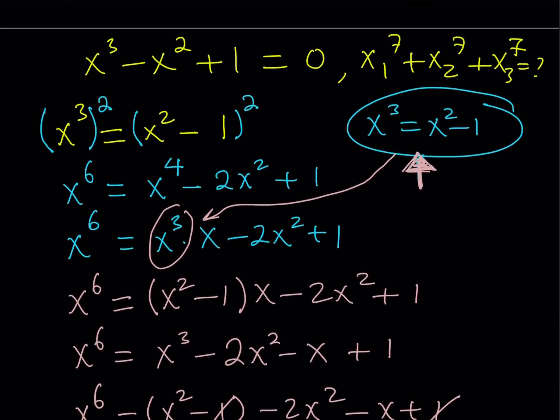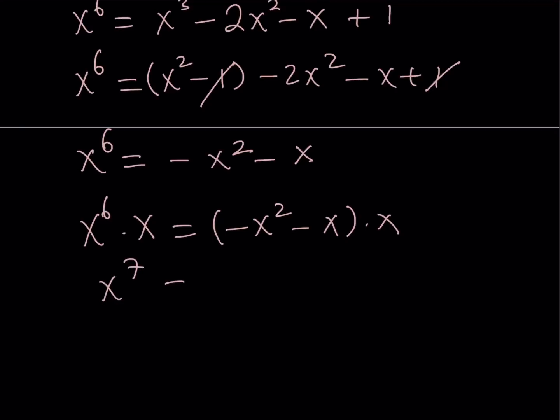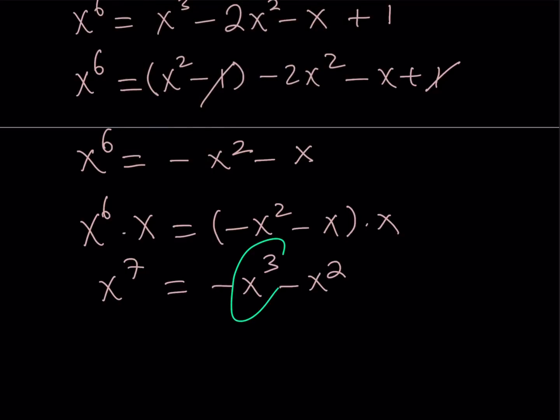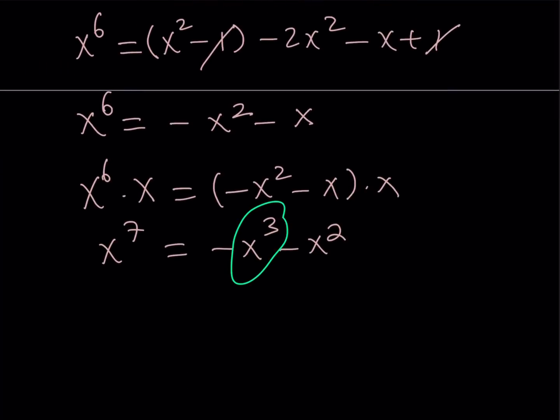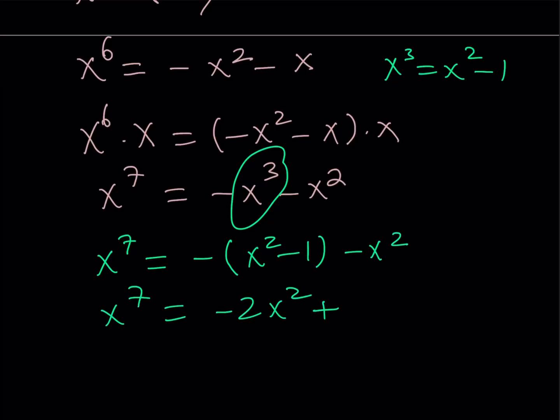My goal is to reach the 7th power. To get from x to the 6th to x to the 7th, I multiply both sides by x. When I do that I get x to the 7th on the left, but on the right I get negative x cubed minus x squared after distributing. We have something for x cubed — that is our formula: x cubed can be replaced with x squared minus 1. So replacing x cubed, and being careful about the negative sign, this gives x to the 7th equals negative 2x squared plus 1.